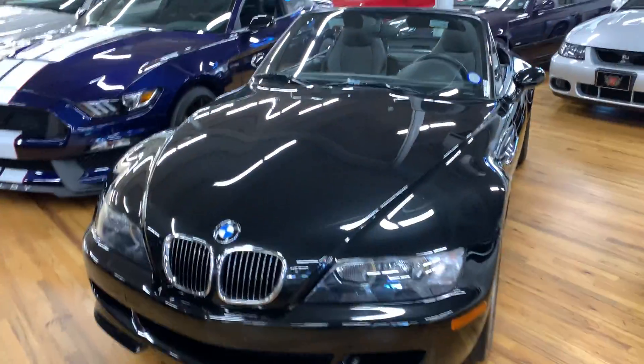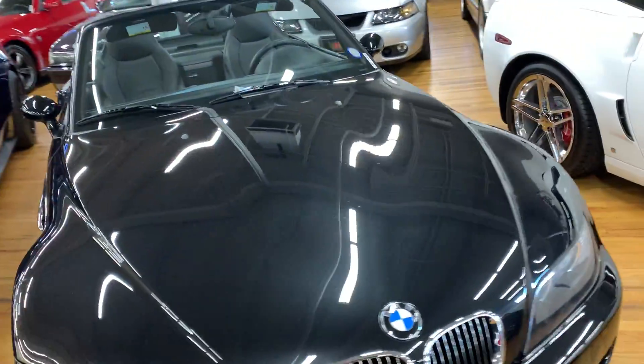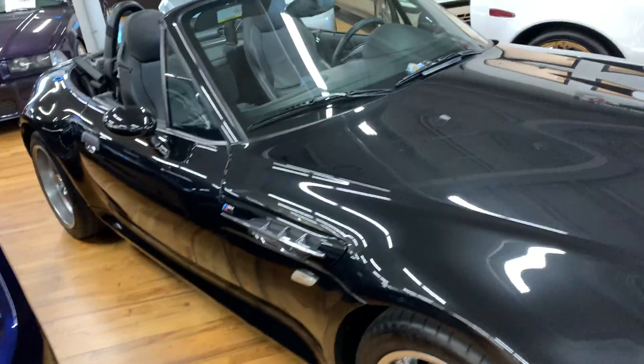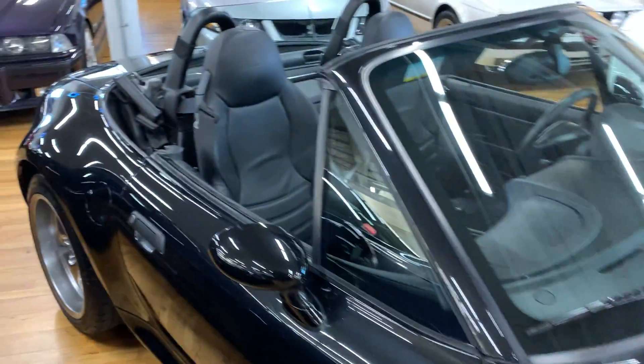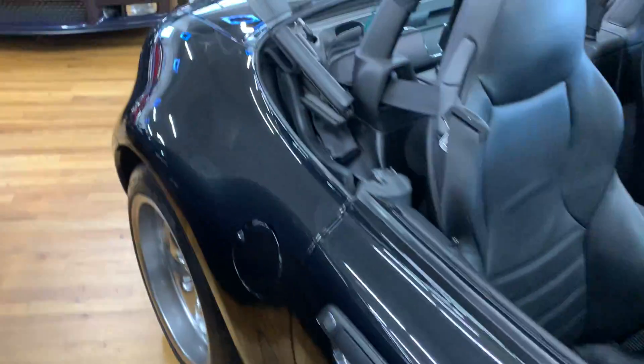This is our 2002 BMW M Roadster — that's the S54 M3 engine in it. We'll do a nice detailed video walk-around on this beauty.